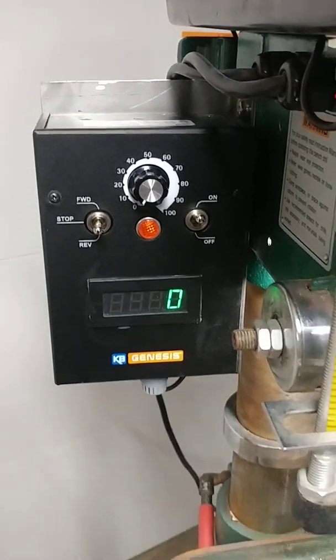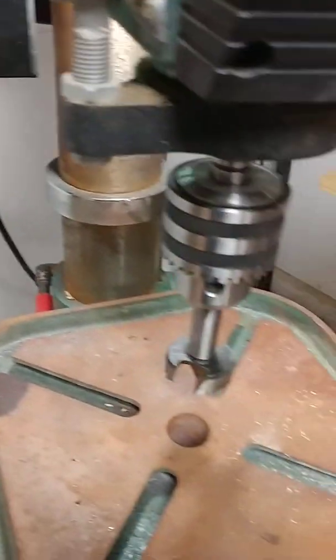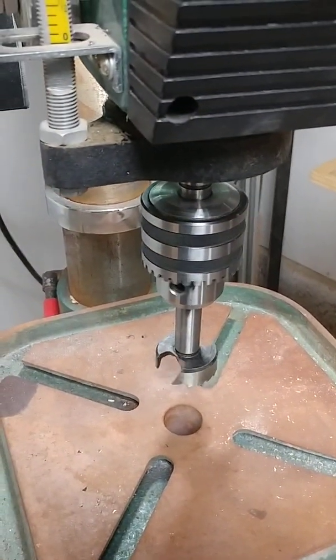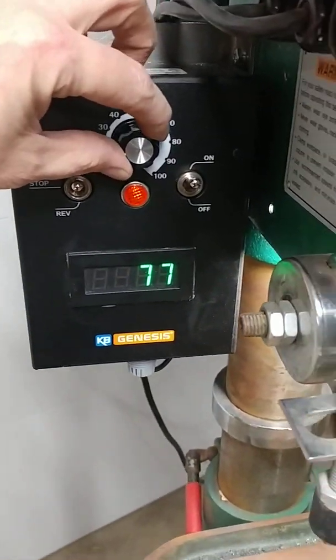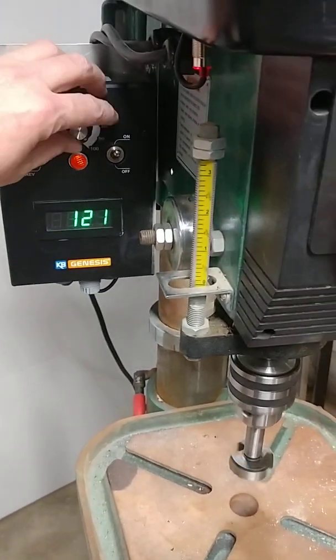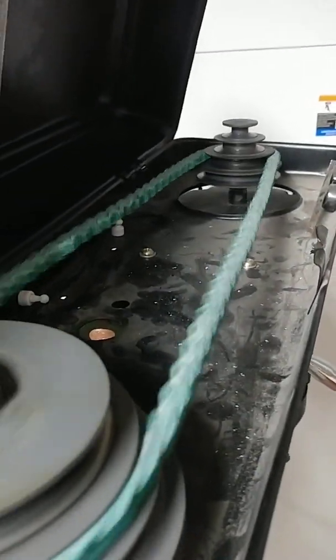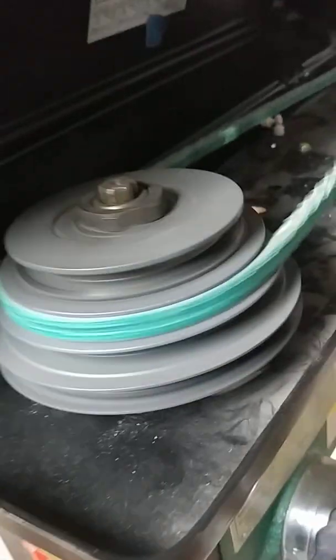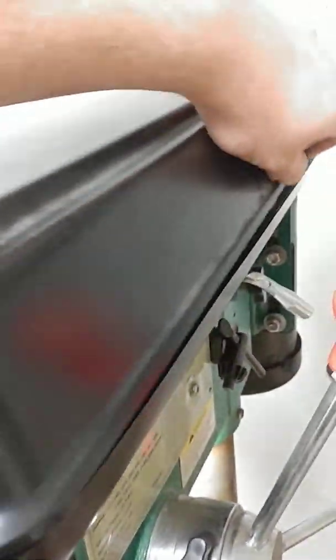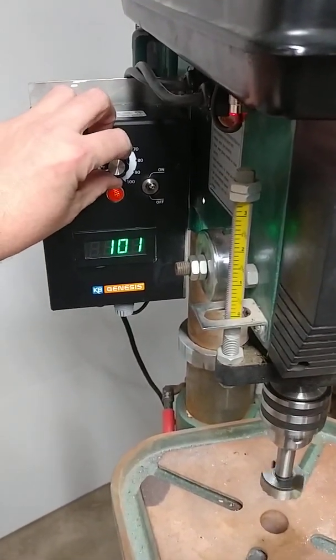First thing we're going to do, we're going to fire that up. So now our variable frequency drive is on. Put it into forward and, as we move that forward, it starts counting up our RPM. What I have done here — you can see I've removed the center pulley on the system and found just a basic general setting. I do need to tension that a little bit, but for now this will work for the demonstration.